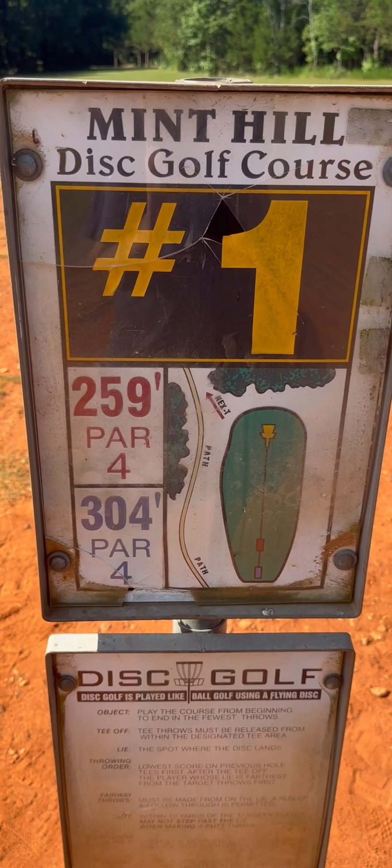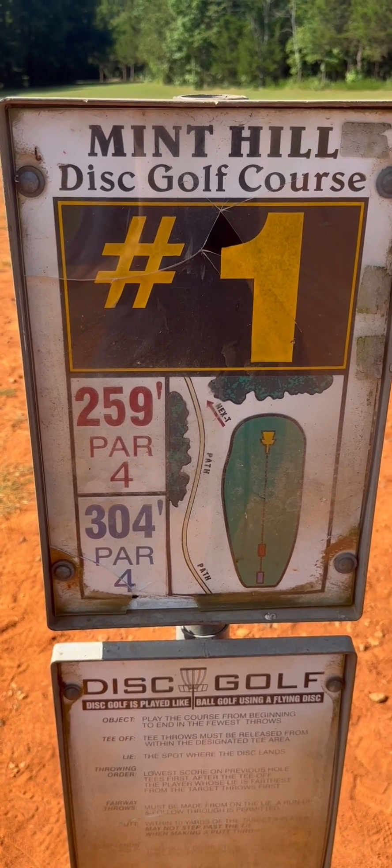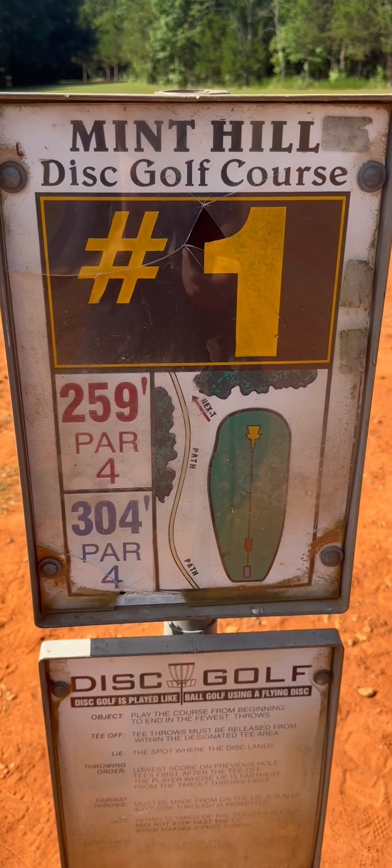Minton Hill disc golf course, hole number one. It's a 304 foot par 3. The map says 4, but UDIS is 3.